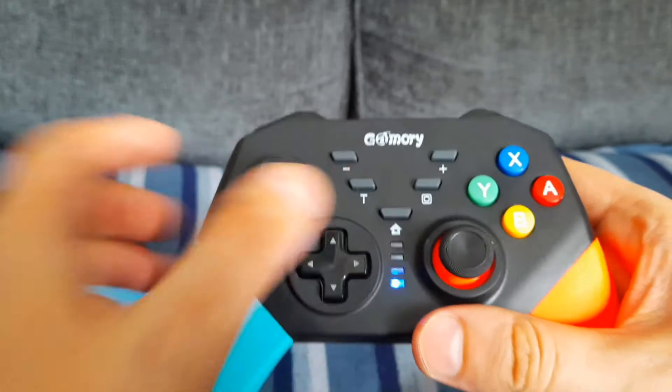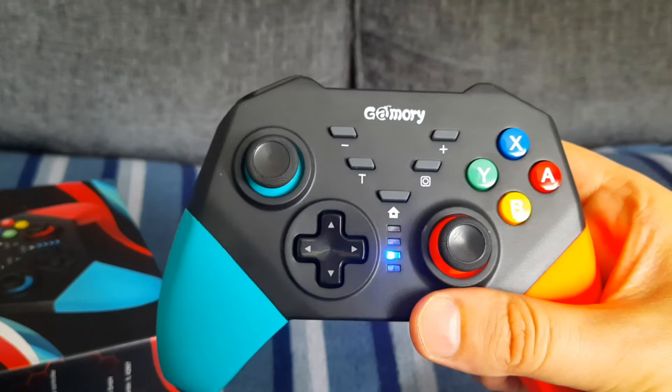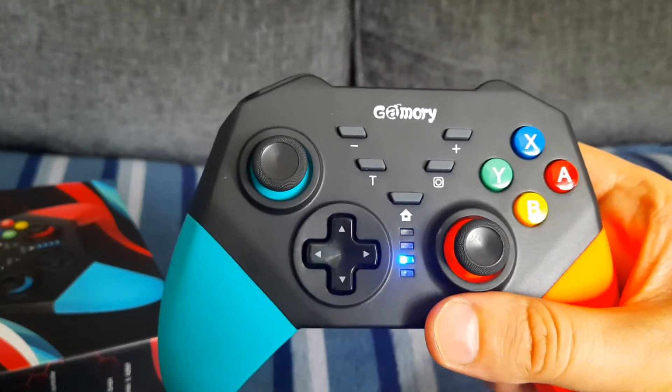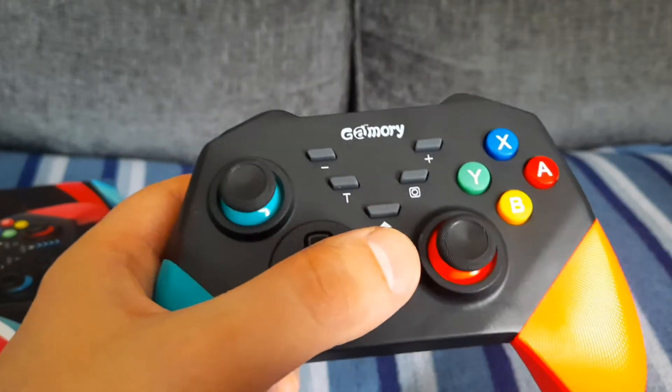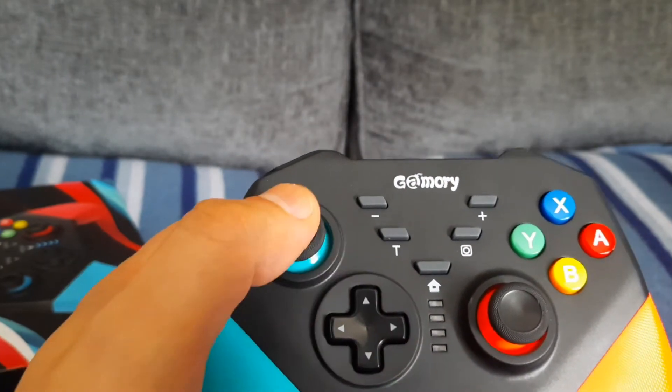When the light flashes in the middle it means it's trying to pair with the Nintendo Switch. I haven't got one so I can't actually pair it, but when it's paired the light goes off and you're paired with the Nintendo Switch.